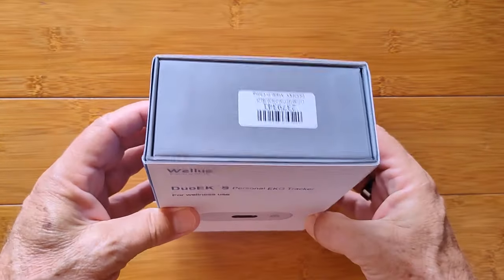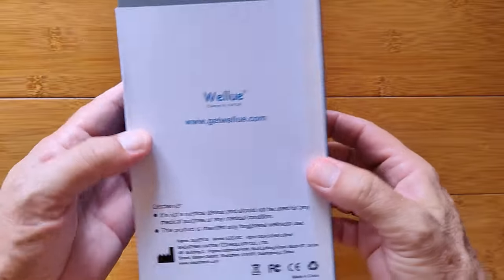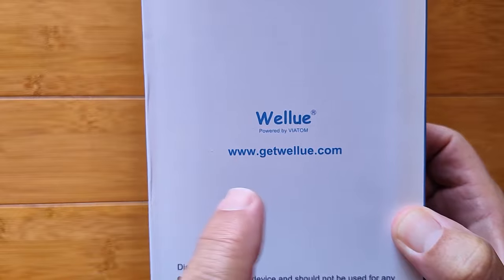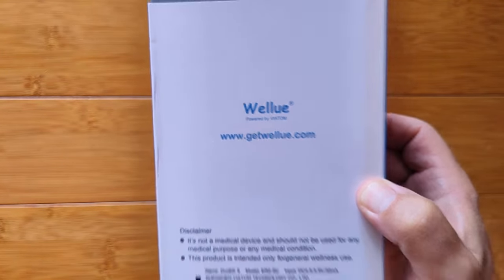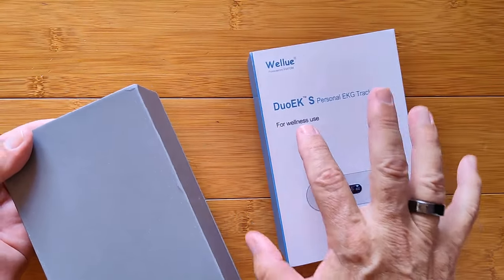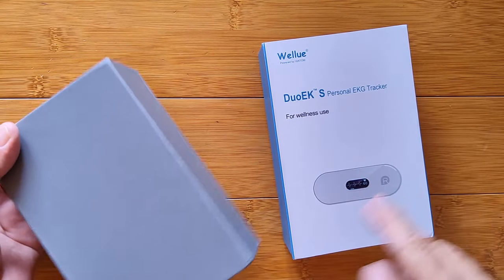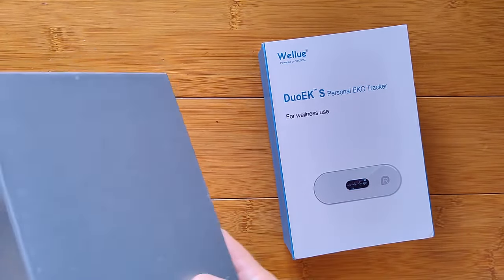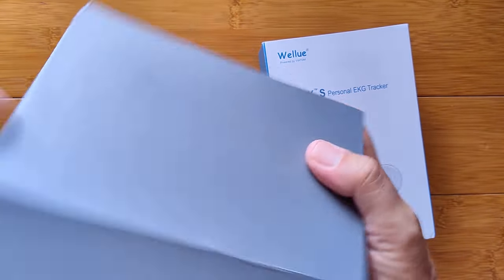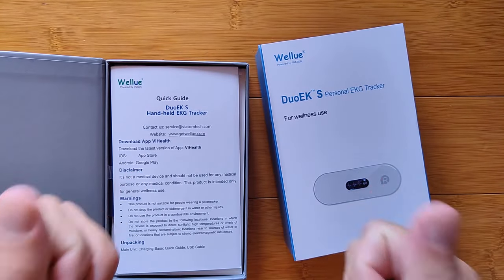Greetings and welcome to Smartwatch Ticks, a YouTube channel on the web at smartwatchticks.com. Remember, go.wellyou.com gets you 15% off this product and anything else reviewed here. We're looking at the Duo EX — the fancy name for what's basically a portable handheld ECG or EKG unit that you can take 30-second to 5-minute quick readings with.